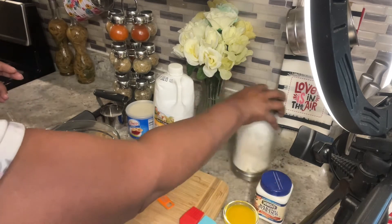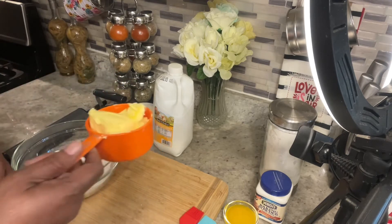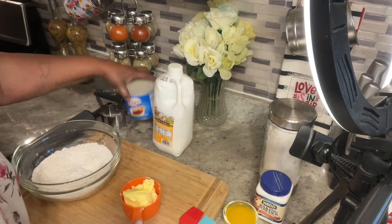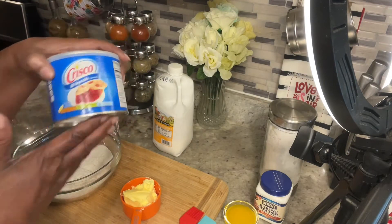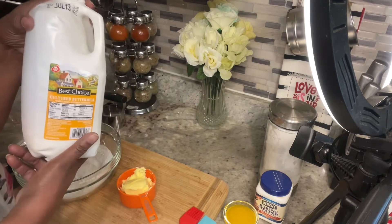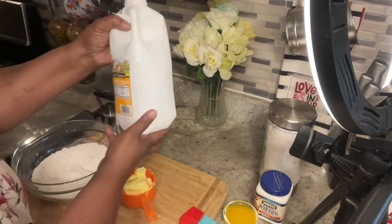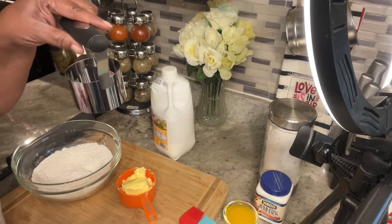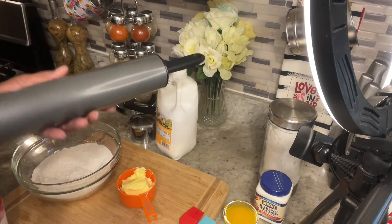I'm using one cup of butter shortening, or you can use just regular Crisco shortening — your choice. And buttermilk. You can get any kind of buttermilk you like, but this is the kind I use. You also need a biscuit cutter and a rolling pin.